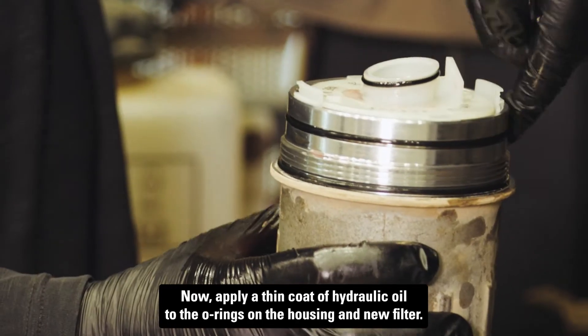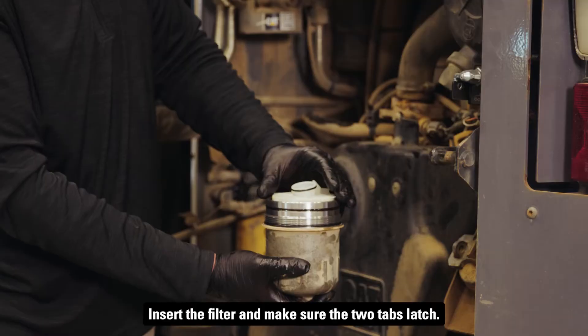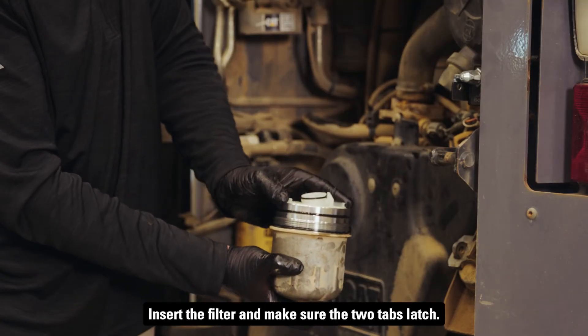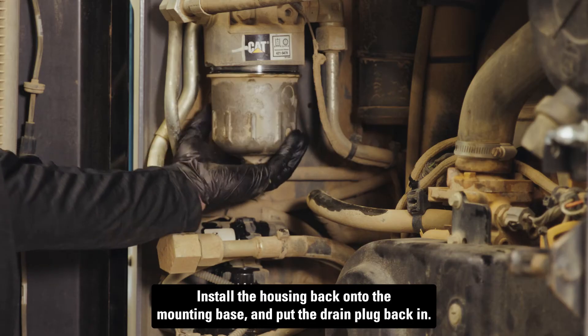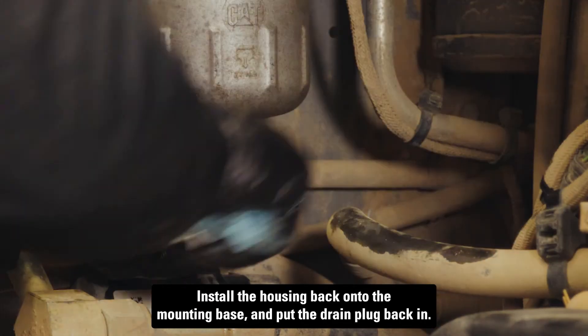Now apply a thin coat of hydraulic oil to the O-rings on the housing and new filter. Insert the filter and make sure the two tabs latch. Install the housing back onto the mounting base and put the drain plug back in.